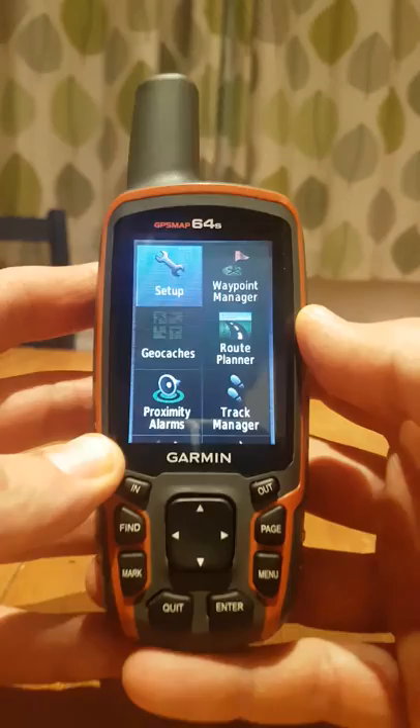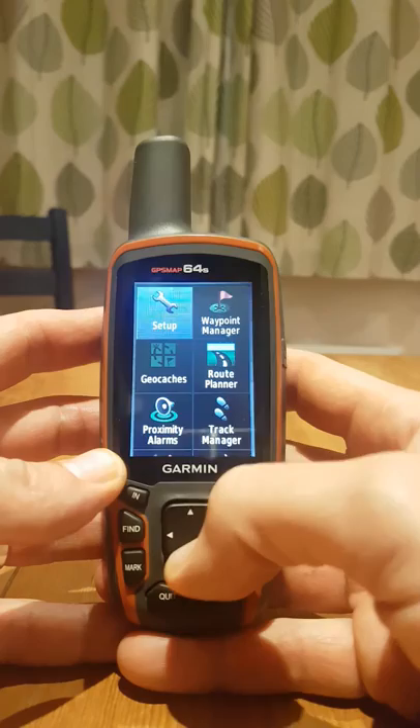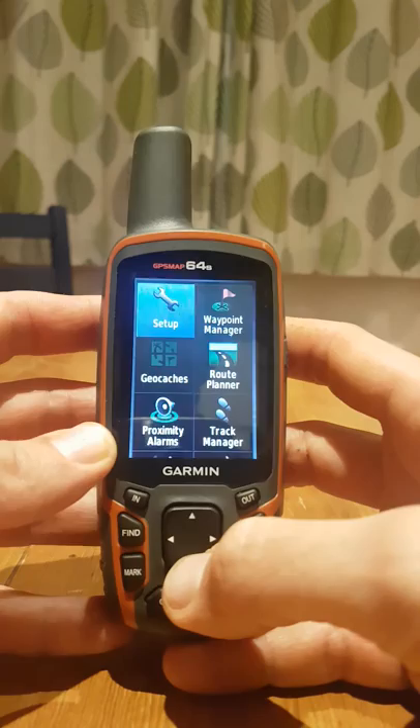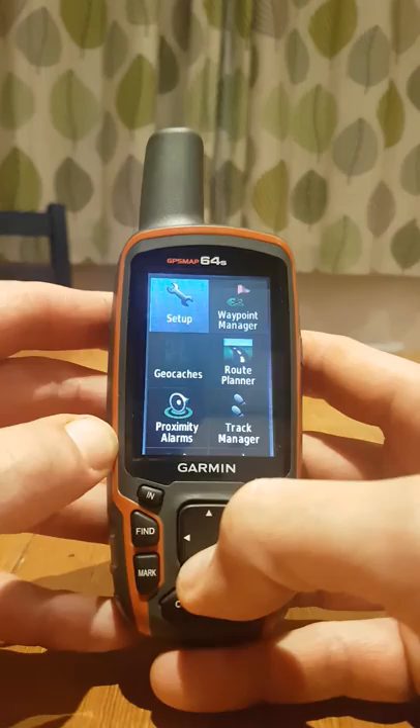Having completed the basic settings, I'm just gonna have a look at some of the other tiles and options. What I should explain is that these Garmin units are mass-produced for a global market covering things like leisure, boat people, hunting, fishing, and geocaching — so basically there's lots of stuff on the device which we don't want and don't need.